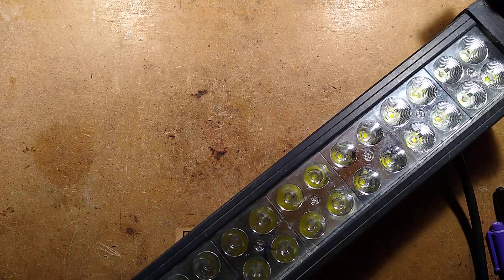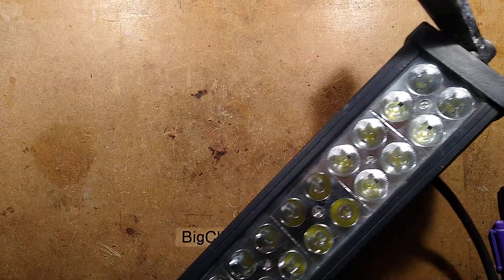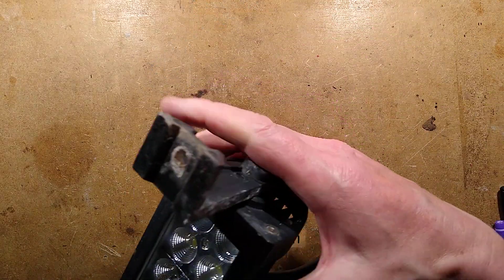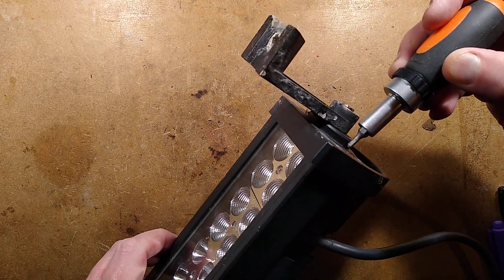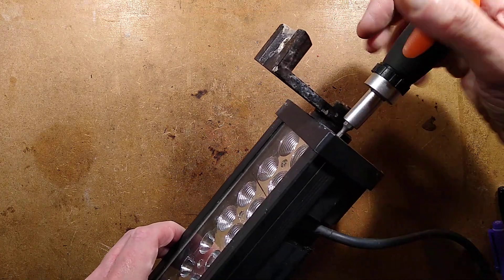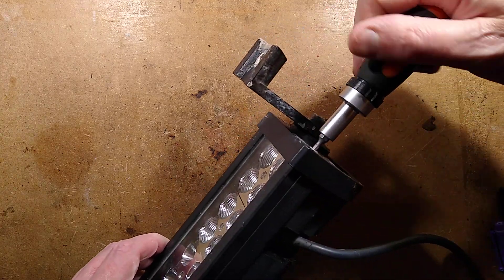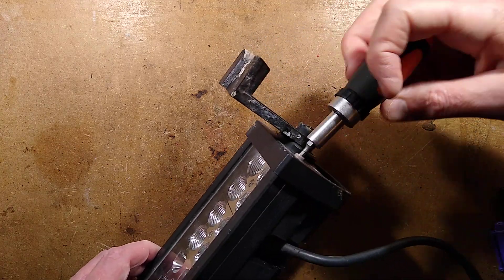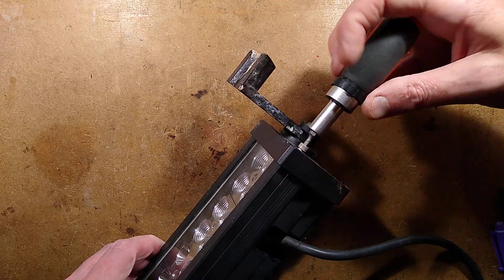Let's see if we can open this up and see what's inside, and how it fared in the Irish Sea. Because the Irish Sea is a ferocious place — not just full of lots of salty water, but lots of salty water thrashing around violently. I've already located the correct screwdriver bit, so let's unscrew the end cap and see if any of that salty water got into the light fitting.